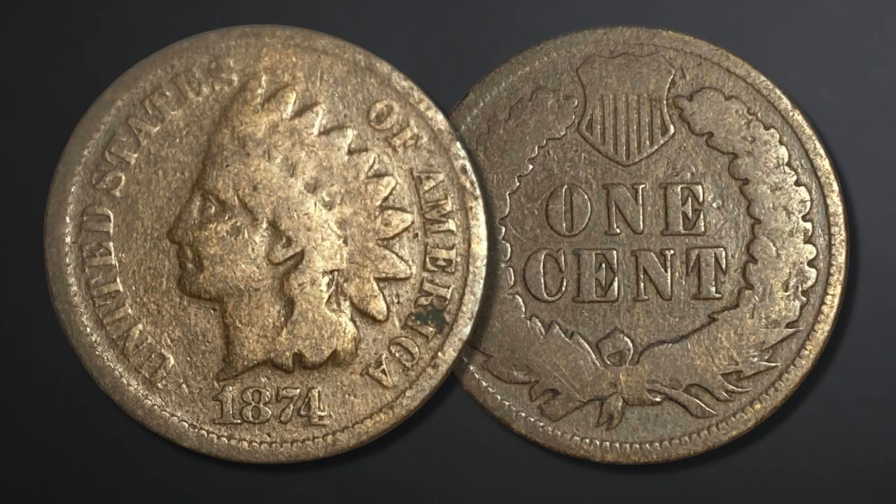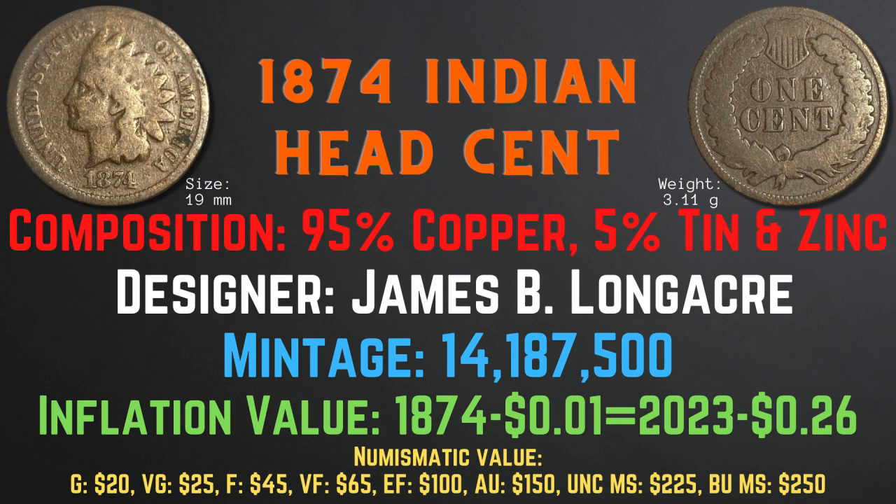The 1874 Indian head cent has a size of 19 millimeters and a weight of 3.11 grams. Its composition is 95% copper and 5% tin and zinc. The designer was James B. Longacre and the mintage was 14,187,500. The inflation value is 26 cents for the year 1874, and the numismatic values range from $20 in good condition up to $250 in brilliant uncirculated mint state condition.